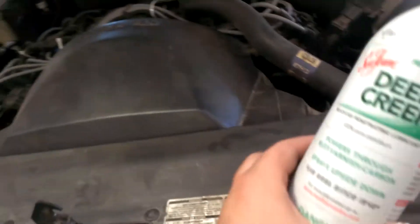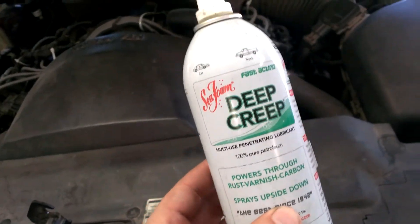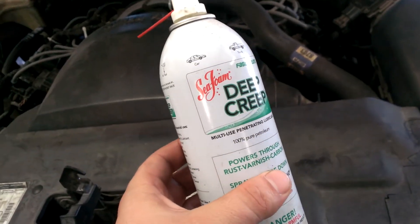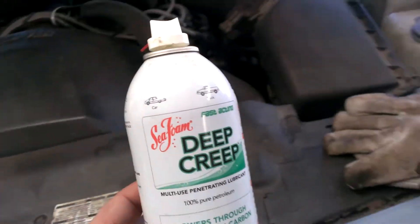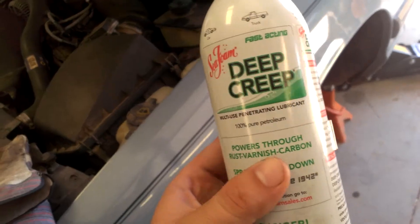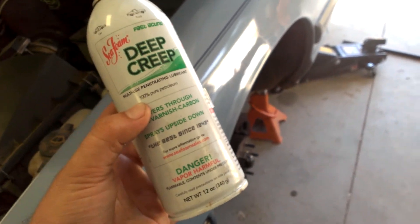I don't remember how much this stuff costs, but it's a very good automotive chemical. I highly recommend it. Parts Blaster is also pretty good as well — I don't have any of that on hand, but this is what I do have on hand and both of them are great products. Works better than WD-40.